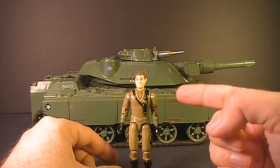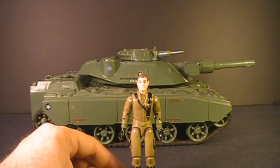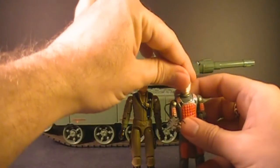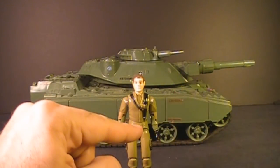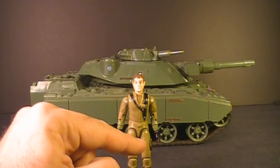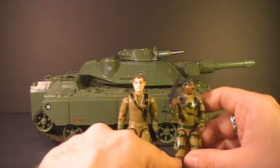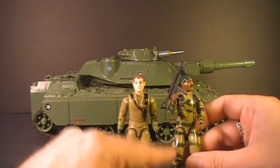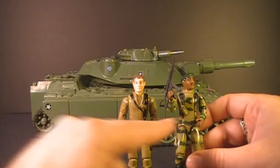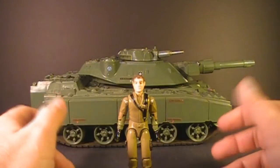Like a lot of G.I. Joe characters from the 1982 line, Steeler reused a lot of parts from other action figures. His head is exactly the same as Flash — even the same hair color. His waist piece and legs were the standard waist piece and legs used by a lot of G.I. Joe action figures in 1982. And Steeler is also in that light green plastic, so another one you need to be really careful about — very easily broken.